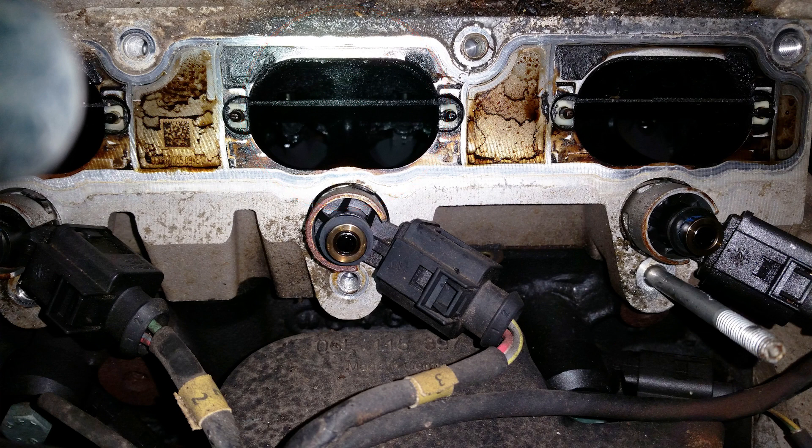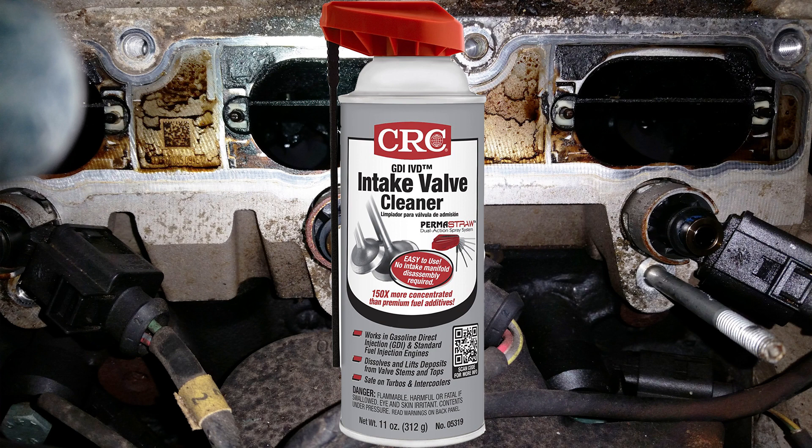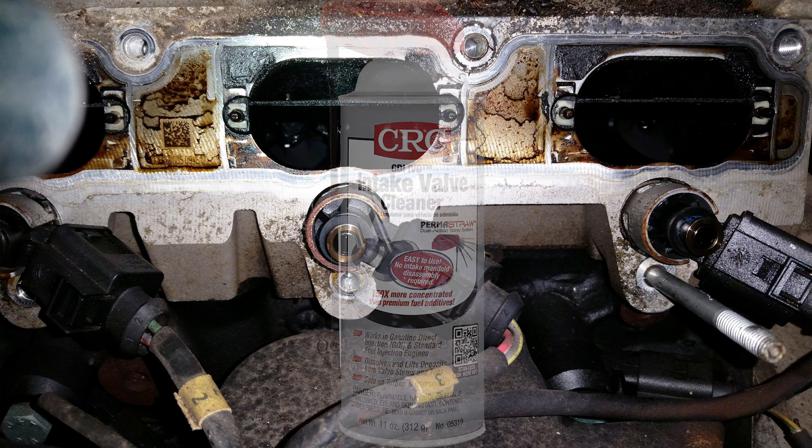I'm using brake cleaner and this intake valve cleaner to soak the valves and the baffles to clean up all that carbon.